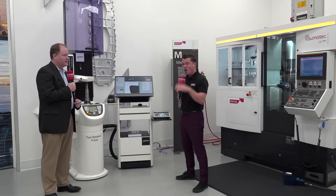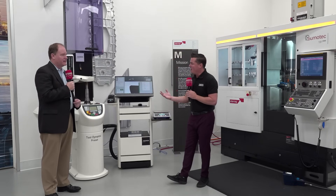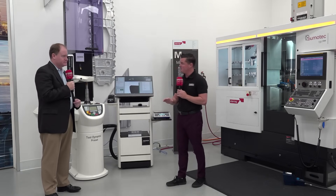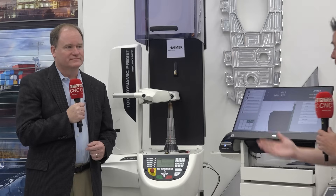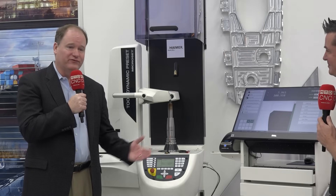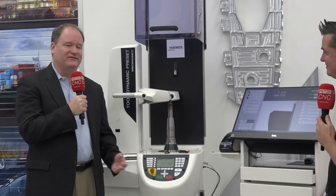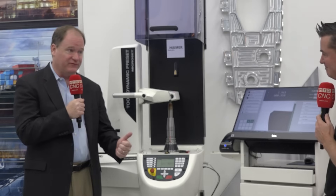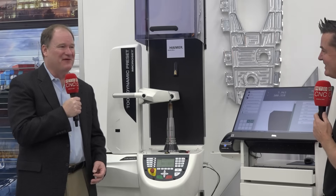Aren't we all trying to do more with the limited time we have? If we can do it outside the machine rather than inside the machine — we're paying for the quality. We know Hymer is not the least expensive, but if you're doing price per part, longevity, and value at the end of the day, it's probably the least expensive product on the market. Corey is a great example — he's had those holders for almost 20 years, less than a penny a day over that time. Yet he's been able to get the most efficient production with better surface finishes, lights-out machining, and accomplishing what's needed in hard milling, which is not easy.